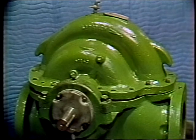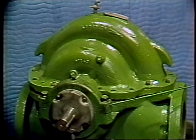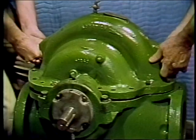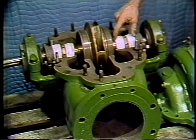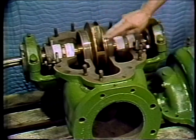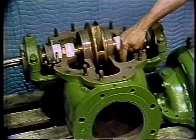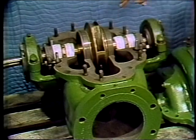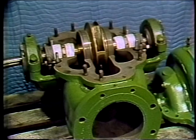Centrifugal pumps are also available with a horizontal split case, which looks like this. The pump case is split right through the middle, and once the bolts are removed, the top half can be lifted right off, exposing all the parts — the stuffing box, the bearings, and the impeller. The horizontal split case has a suction opening that divides and goes to both sides of the impeller, with the discharge here. It is considered a more heavy-duty unit than the vertical split case, and the comparative ease of maintenance is obvious.